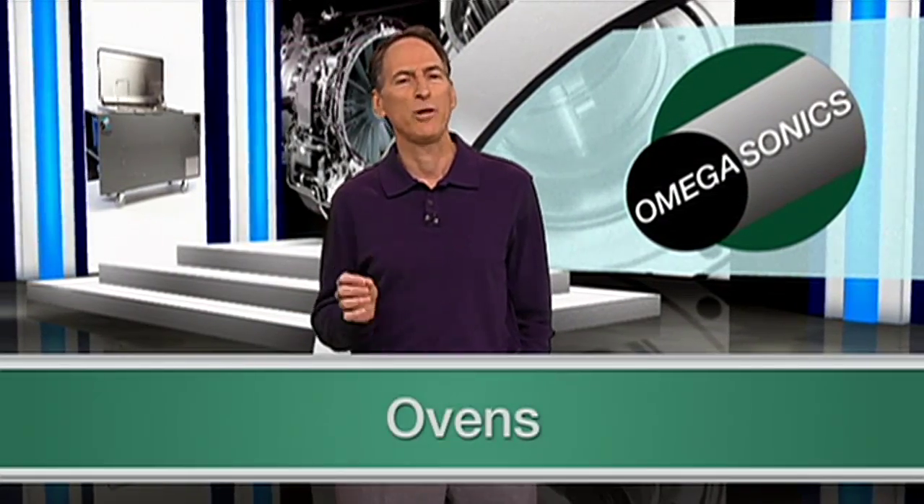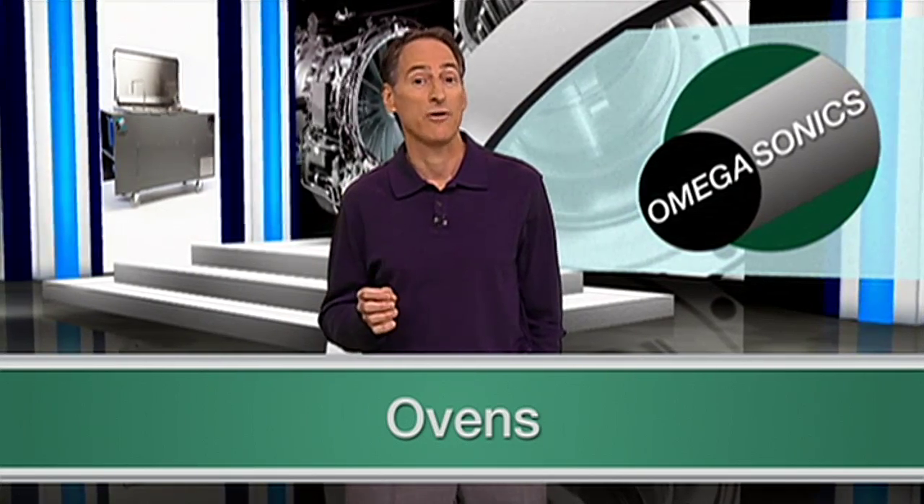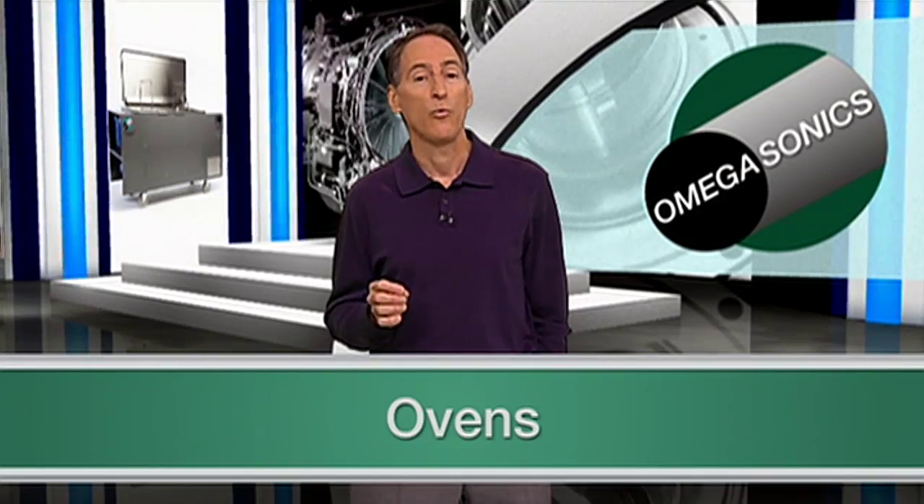So what's the difference? Ovens use extreme heat, but very little air flow. In essence, the parts are baked dry. One thing to note with oven dryers is more heating energy is required than with other drying methods.